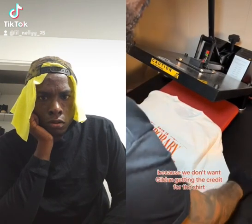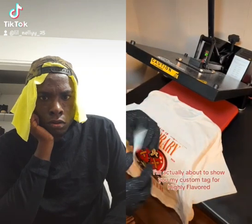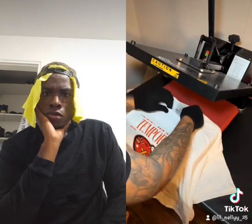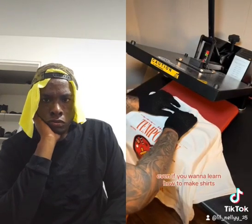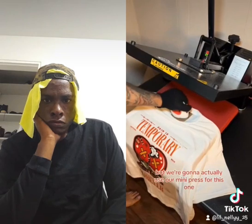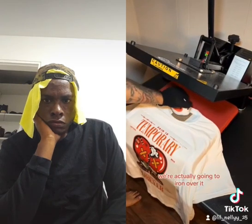This is a cold peel. So while we wait, let's rip that tag off because we don't want Gildan getting the credit for this shirt. I'm actually about to show you my custom tag for Highly Flavored. If you want to know where to get tags or designs, go in the comments below and I'll help you. Even if you want to learn how to make shirts, I'll help with that too. We're going to use our mini press for this one and iron over it.